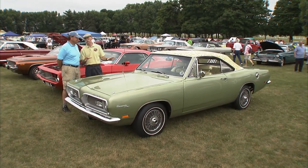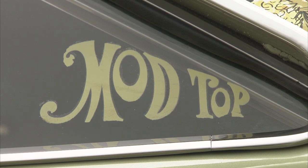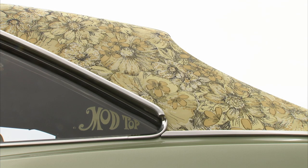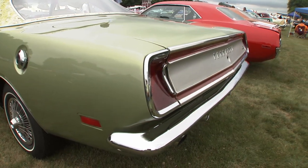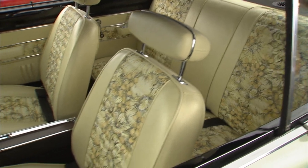Well, Brian, these are really wild cars. Mod tops, right? Yes, that's what they were called — they were called mod tops. Absolutely. But this is a notchback, a '69 notchback Barracuda mod top. That's correct. It's one that begs the question: what were they thinking?